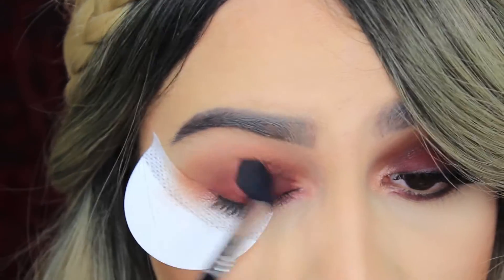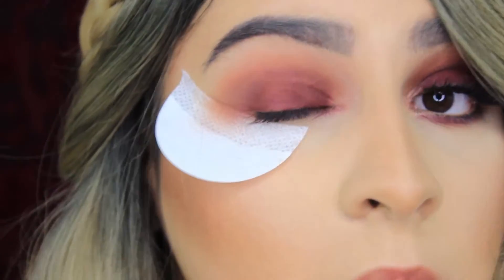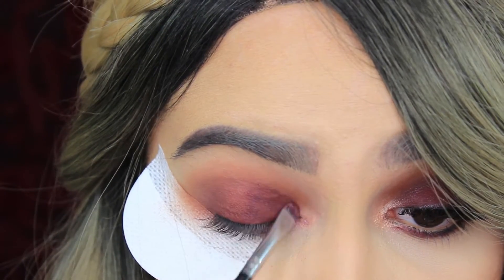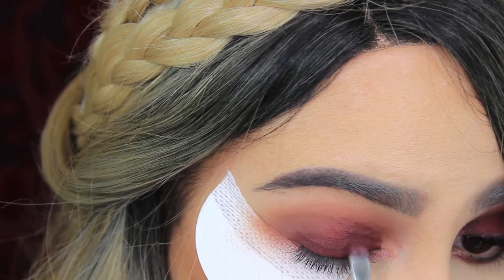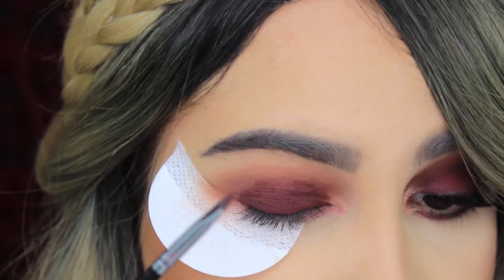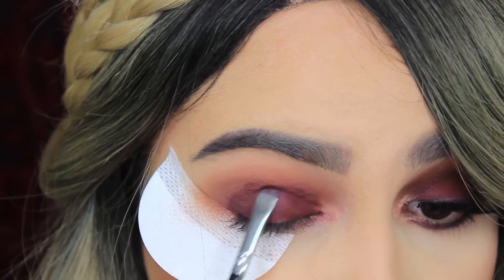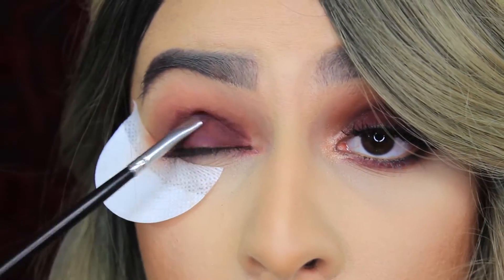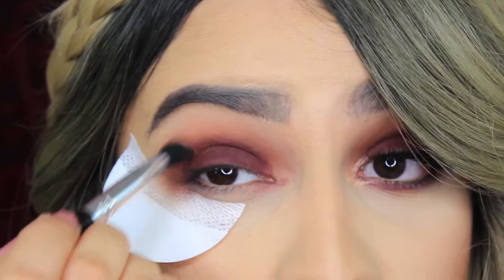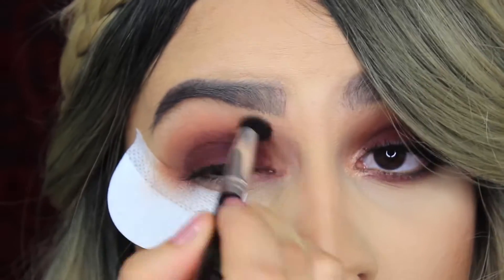Then we're just going to take a blending brush and blend that into the crease nicely — this one is one of my favorites, it's the E40 from Sigma. Now I'm just going to take a detailed shadow mini brush and apply more eyeshadow because I want my smoky eye to be darker, but if you like it lighter you can skip this step.